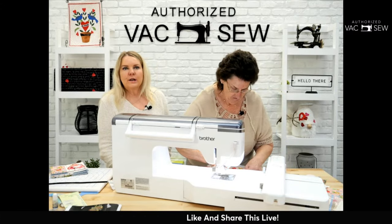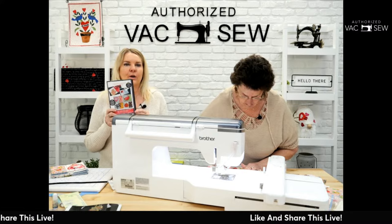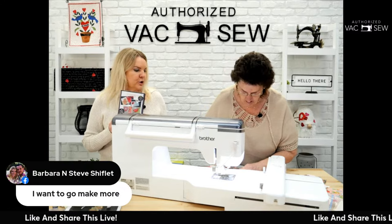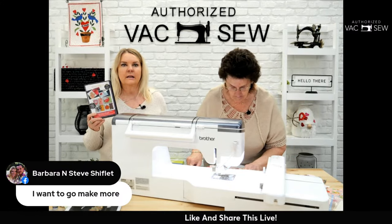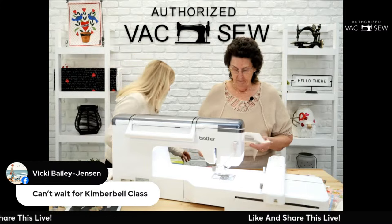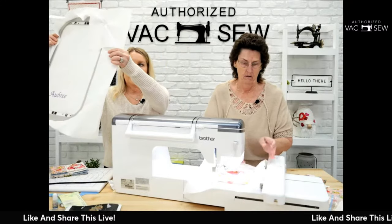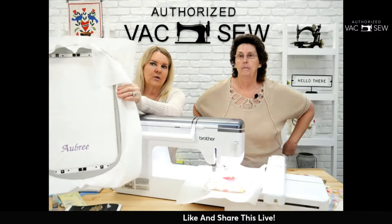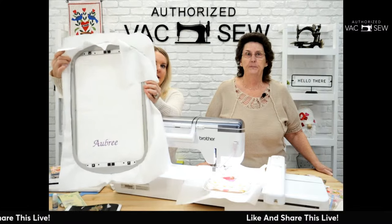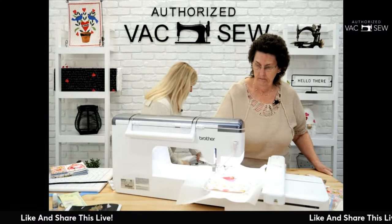This project can be done on any embroidery machine — the design files on the CD are available in all formats, whether you own a Brother, Bernina, Janome, or another brand. We're using a five-by-seven hoop for this today. The Brother Stellaire we have on sale has a huge hoop size — nine and a half by fourteen inches — and you can even do edge-to-edge quilting with this machine.